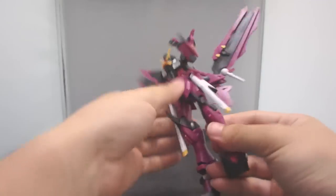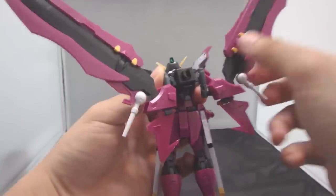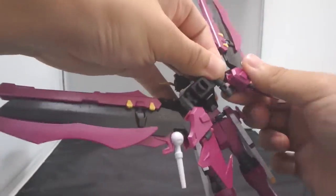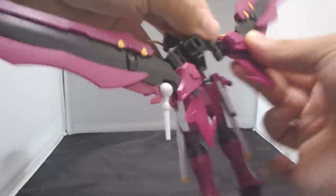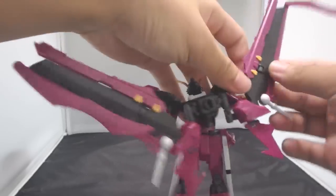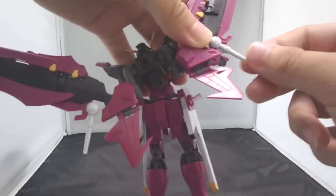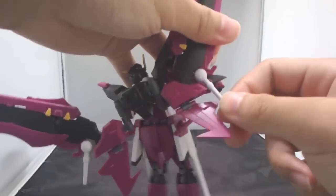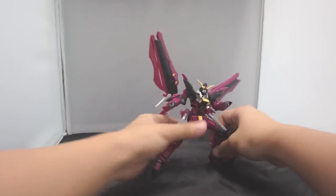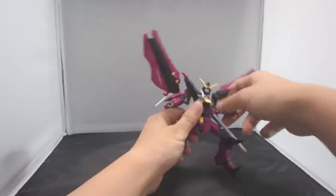Moving on to the backpack: there is a swivel joint in the actual backpack base. They can rotate at the base, rotate at the joint, and then rotate up and down. The striker sides can move, the cannons can move, and then the fin piece can rotate and flip up and down. These handles over here can move as well. So that is all the articulation on the Gundam Love Phantom — just the same as the Strike Freedom. Amazing Strike Freedom. There is really nothing to say here; it is just decent.